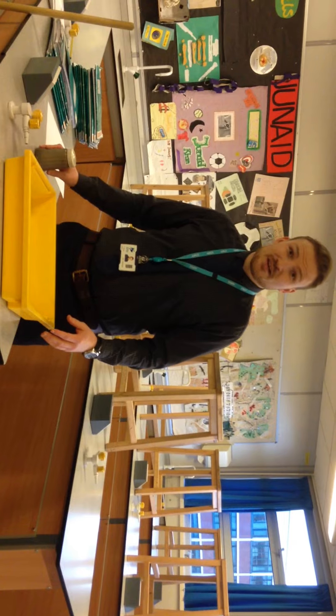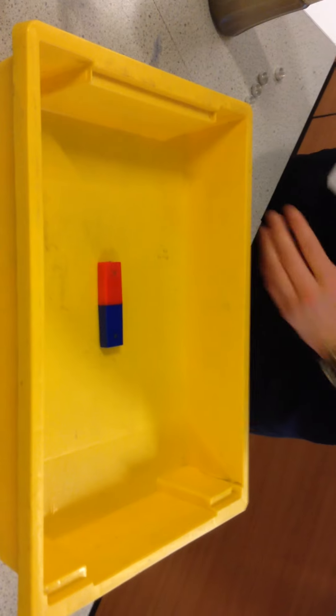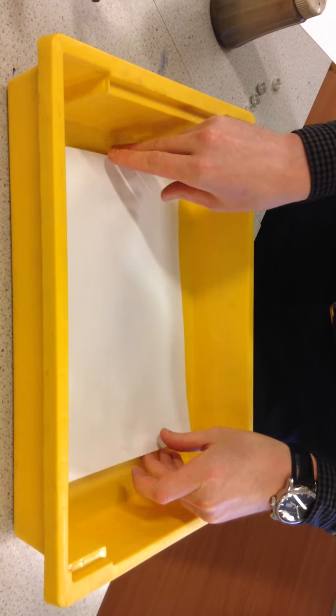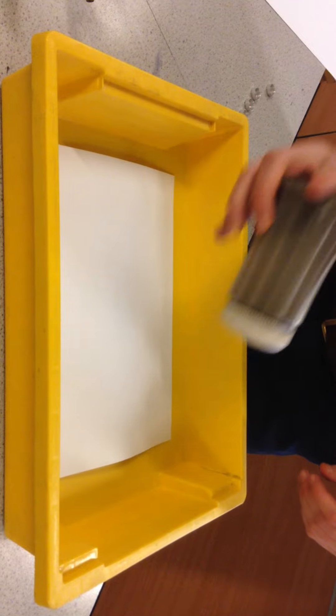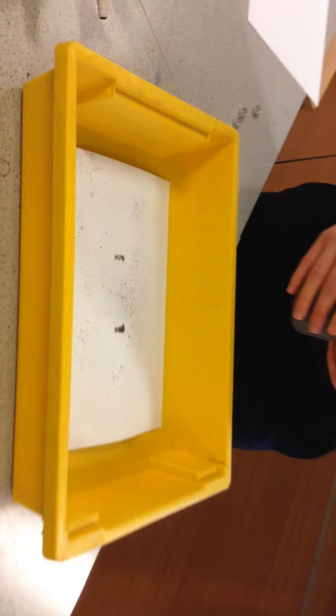Hello physics lovers. What you're going to do as a starter for today is learn about permanent magnets. To start off with, you're going to get one magnet and put it in the middle of the tray. Then you're going to sprinkle the iron filings over the top of it and draw what you see in your book.